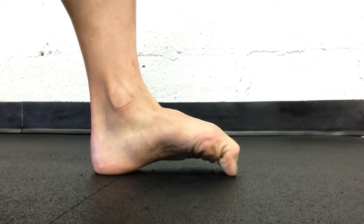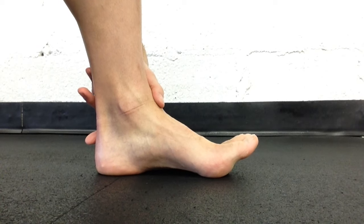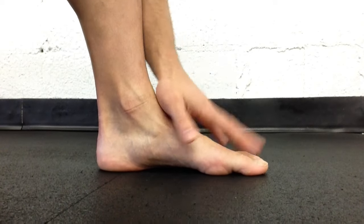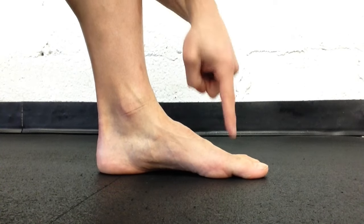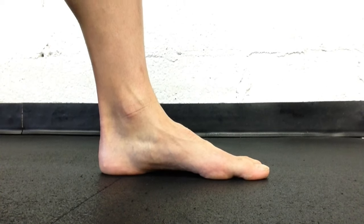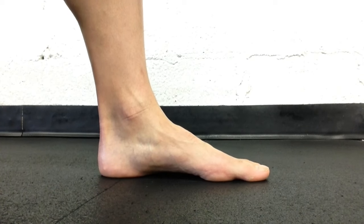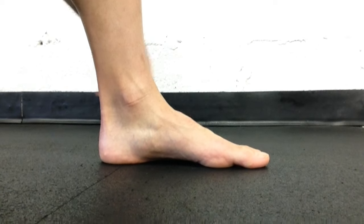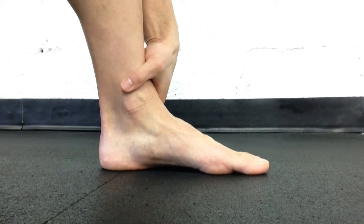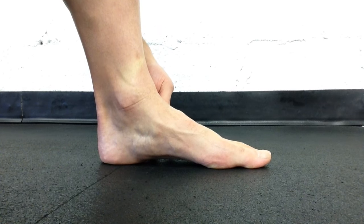Now your initial reaction is going to be to curl your toes — we're not doing that. We're just taking these points, and if I pull my toes up off the floor you could see I can still kind of get that to happen. But we just leave everything flat and pull. Focus on pulling these two points towards the heel as I drive that heel into the ground. Now if you pay attention over here, you'll see that as I work this arch, my whole leg is doing something — it's actually rotating out. So for someone with flat feet, as they kind of fall to the inside like that...